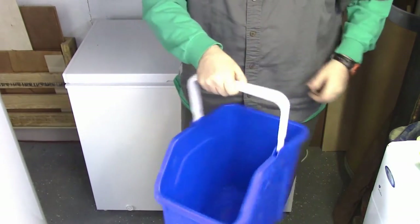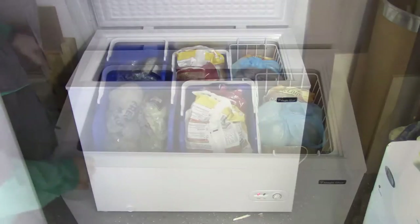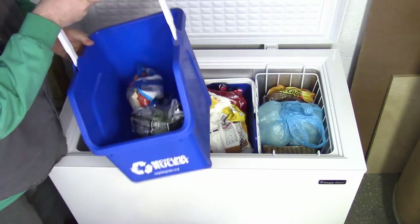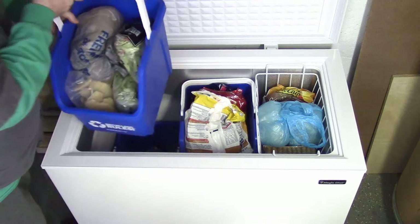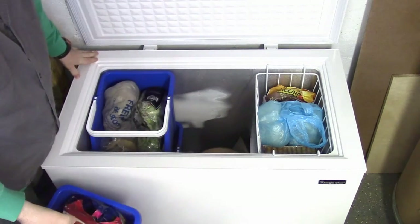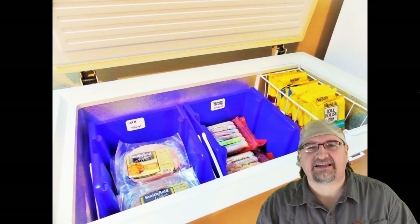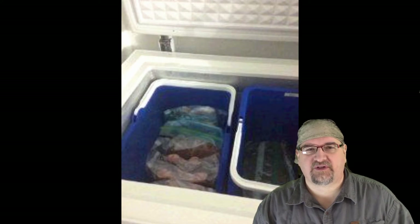To stack them you just have to make sure to fold the handle down and they'll stack right on top of each other. They're pretty simplistic but they're nice, sturdy, heavy plastic, and they're stackable, so I can put the meats or the veggies in their own bin. I think it works really well — it's a nice convenient way of storing things and easy to get at. I think it's just going to be a good solution for us here.